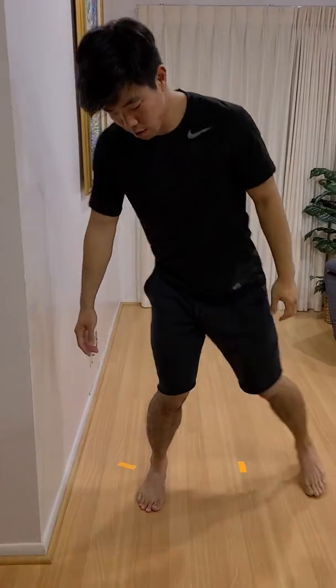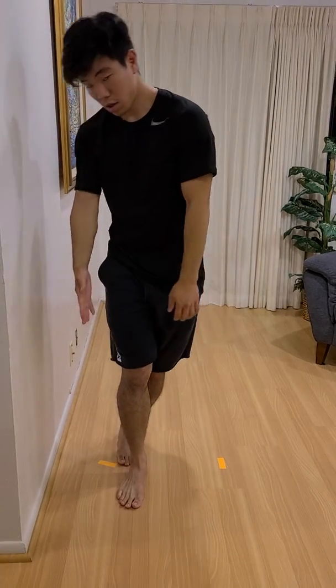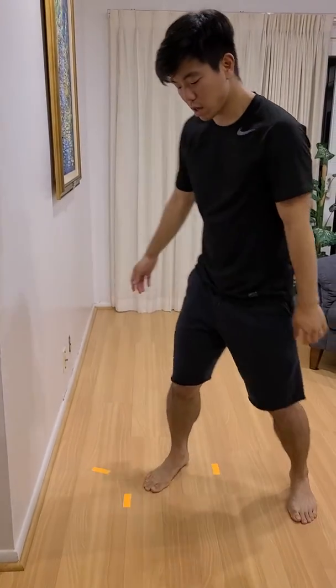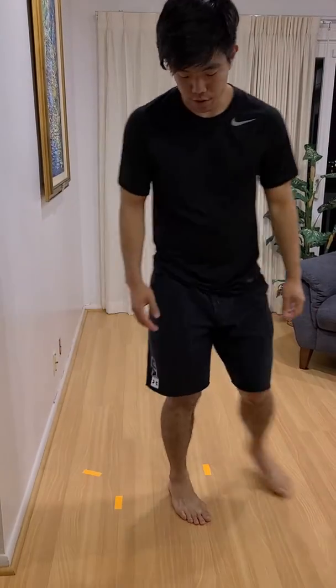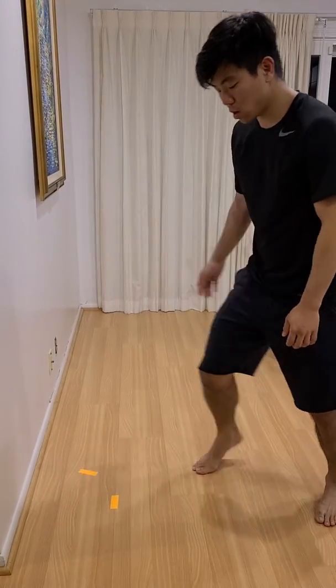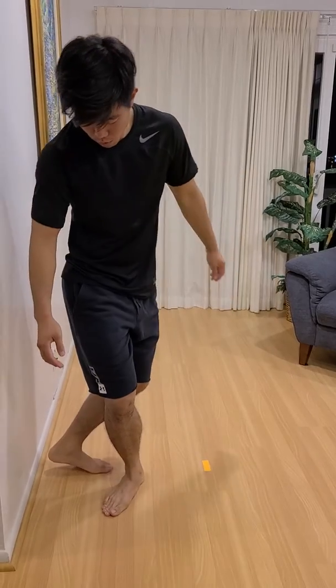I don't want my left foot pointing this way because I'm eventually going to have to turn my body here. So from here — one, two — have it turned.